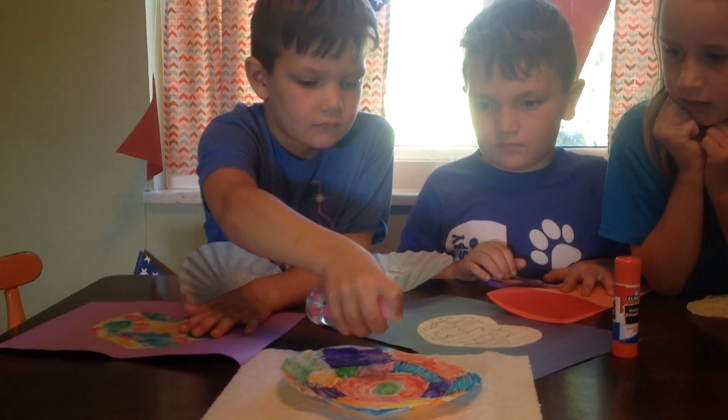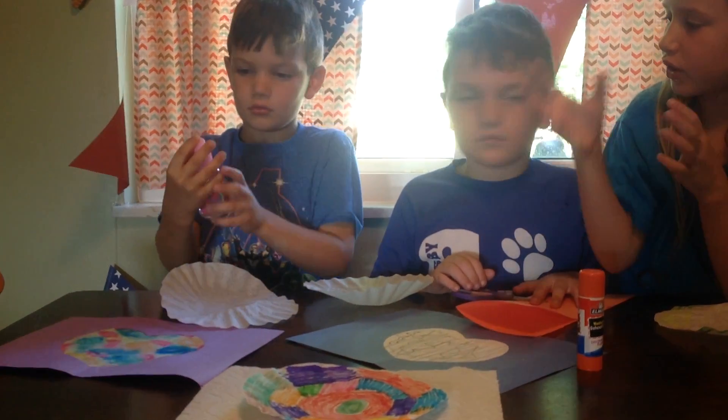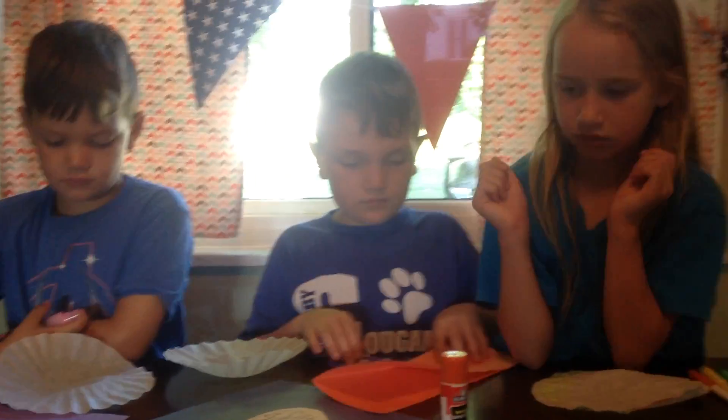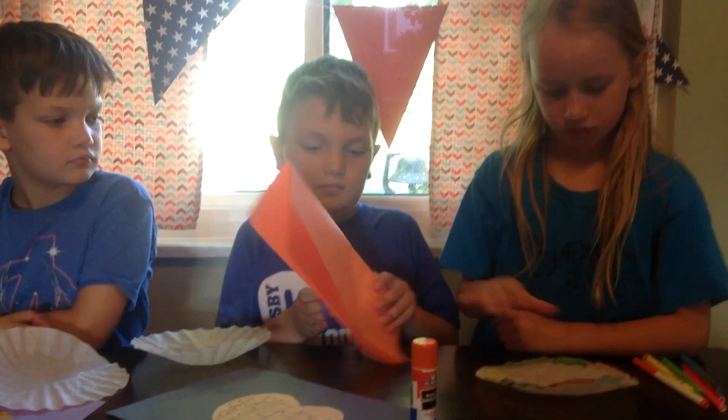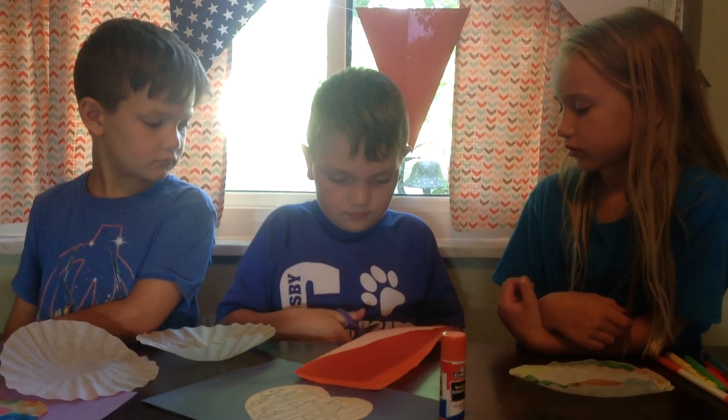I'm going to get it all the way wet. And when you get it all wet then you're going to let it dry. Then, while it's drying, you're going to take your construction paper and fold it in half like that and you're going to cut out a heart.